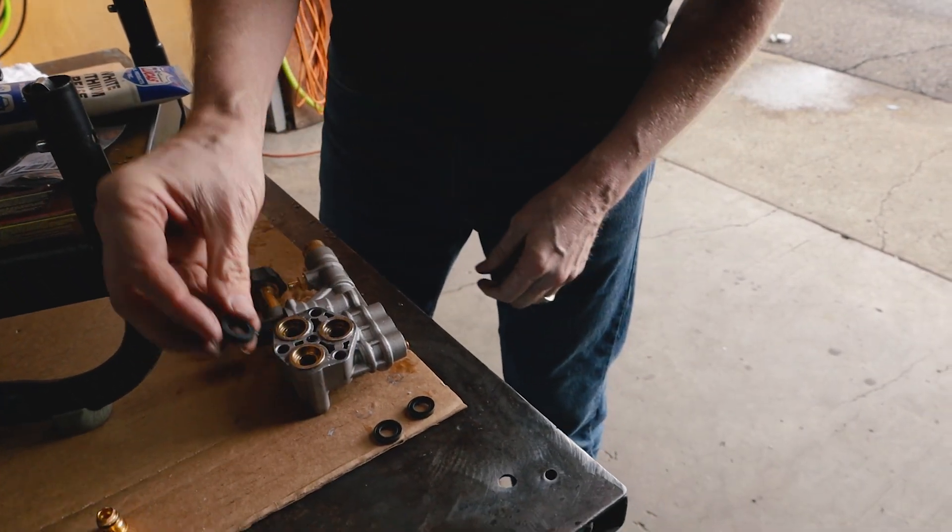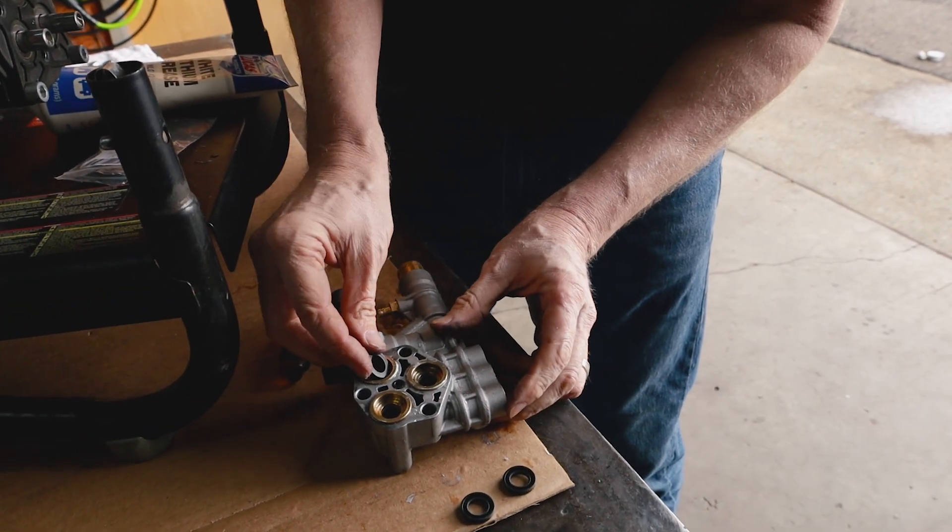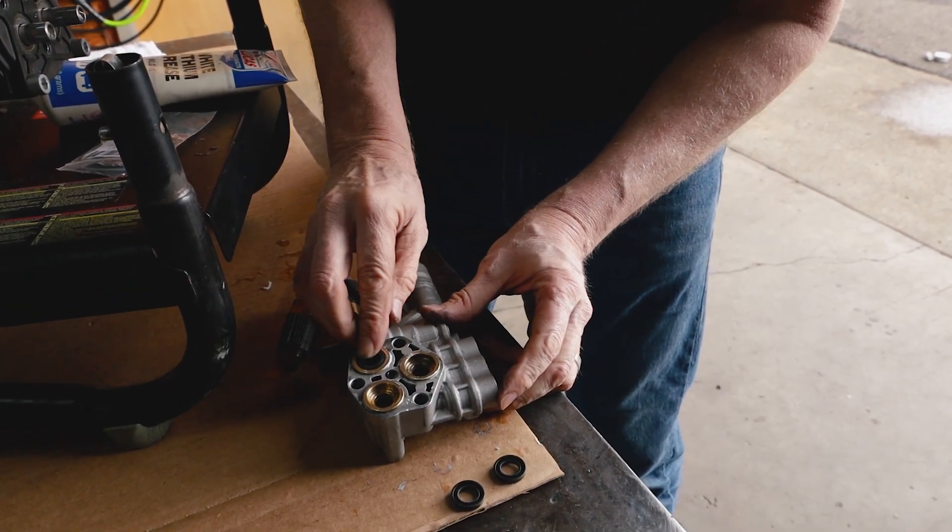Now for our three low-pressure seals. Again, flat sides are going to face up. We're going to go down at an angle — a little easier to push in because they're softer.